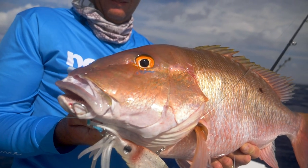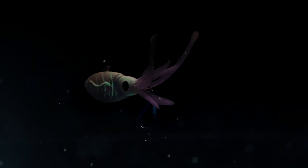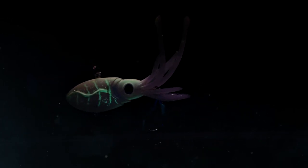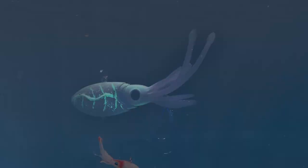I've got the Squidtrex on. It's got this UV coating in it, it's got squid essence, really incredible vibing action on the lift and on the drop. The tentacles quiver and it is the perfect squid.